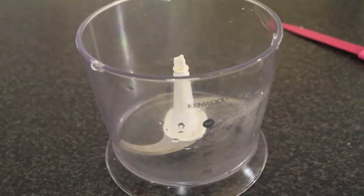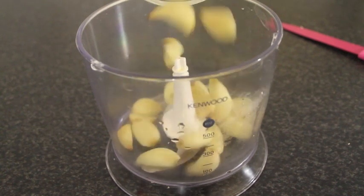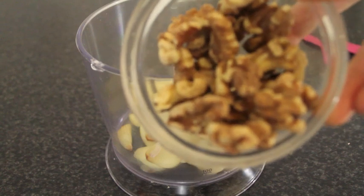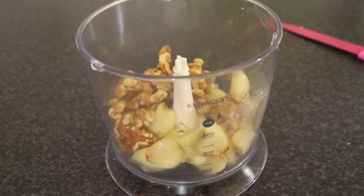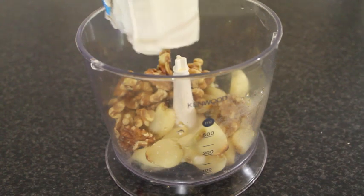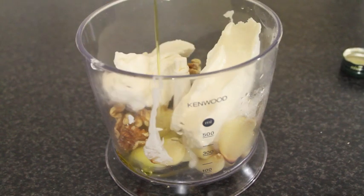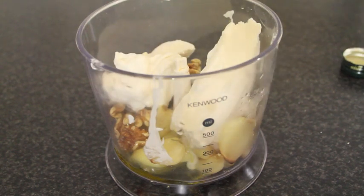Pop all of the little naked garlic cloves into a food processor or into a blender, and then follow up with the walnuts and about a tablespoon of olive oil, your coconut milk, and a little bit of salt. Then blend away until it becomes nice and smooth in texture.